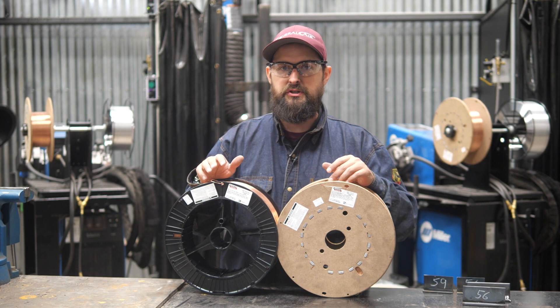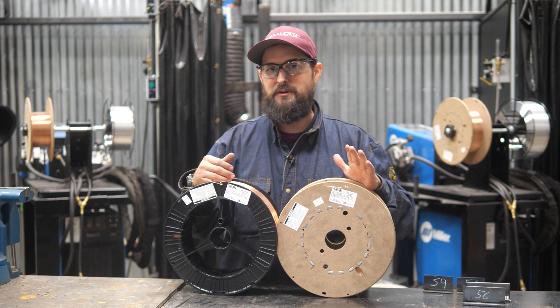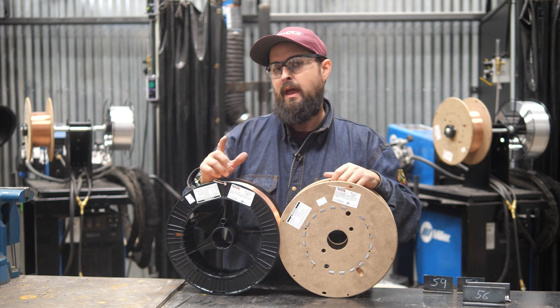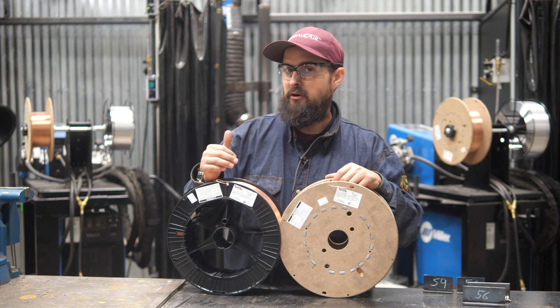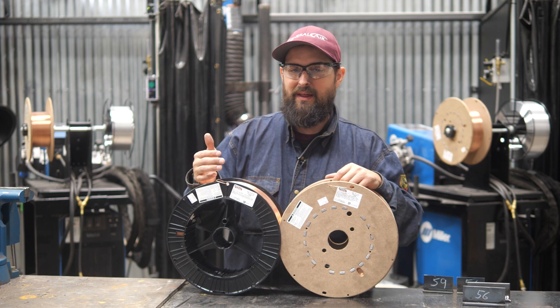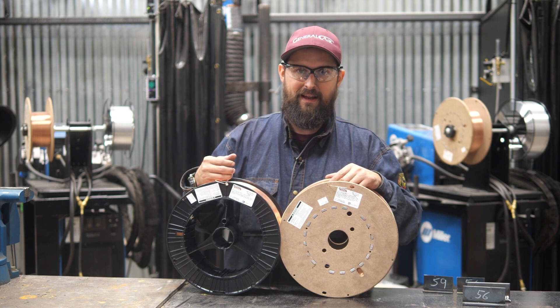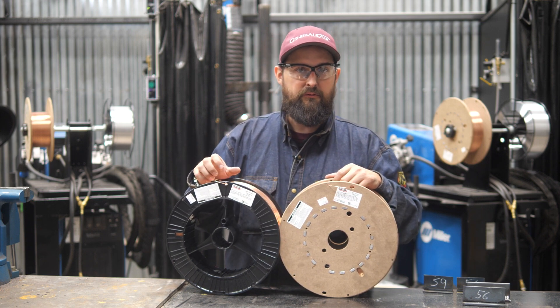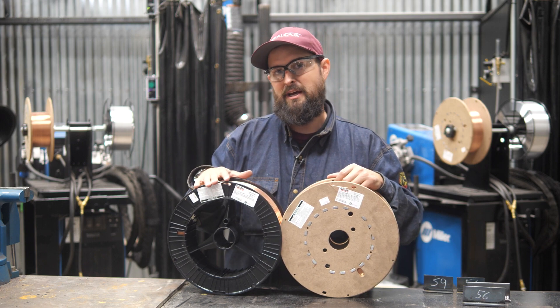The way I look at these two wires is they're both fantastic. L56 has been a staple in Lincoln's arsenal for a long time, and it's great wire — very proven. But when you have a wire that has better wetting action and can go a little bit faster on some dirtier plate, well, that's going to spell out production and savings at the end of the day. I think the L59 is setting a new standard for 70S-6 wires in the welding industry, and I'm really excited about this product.